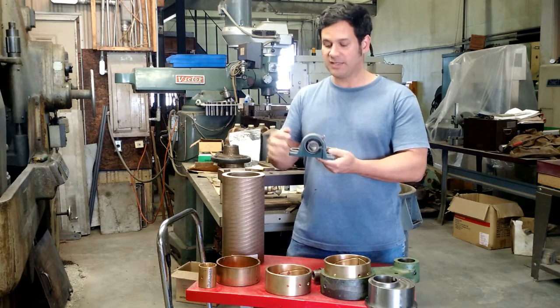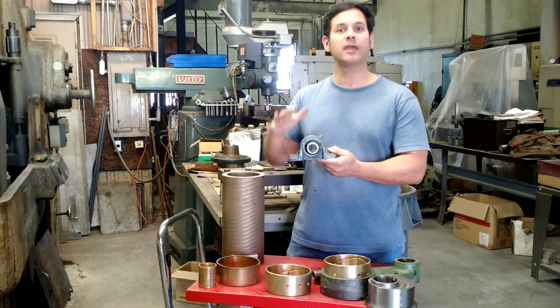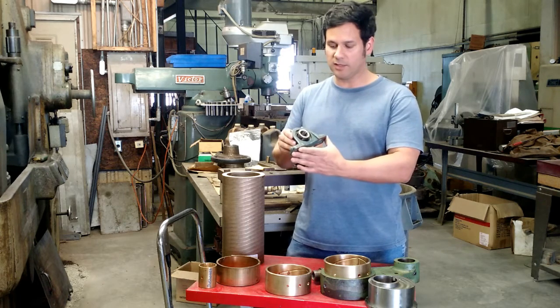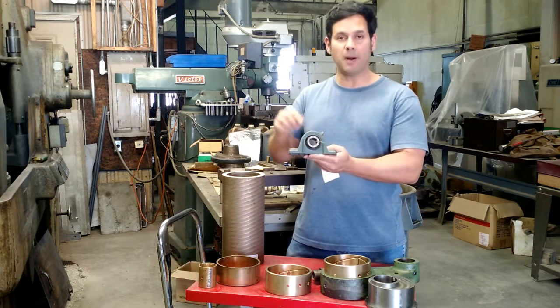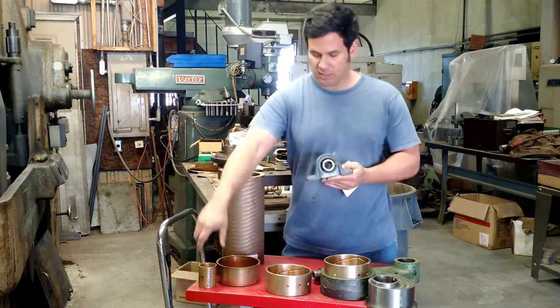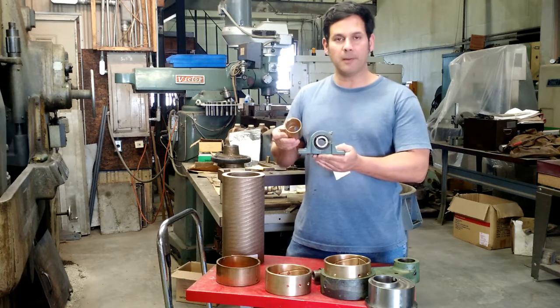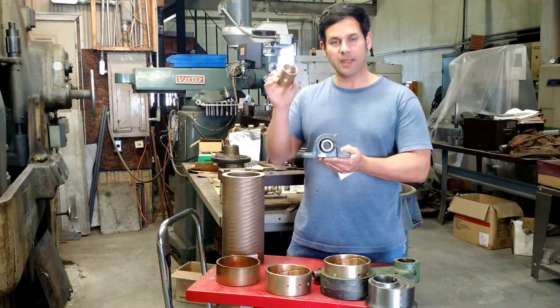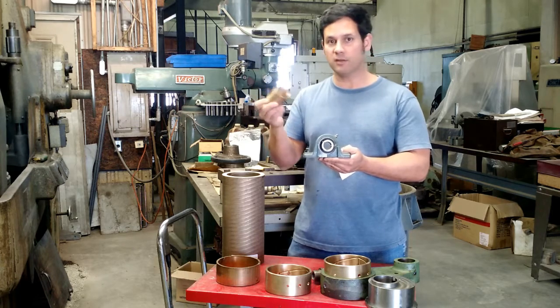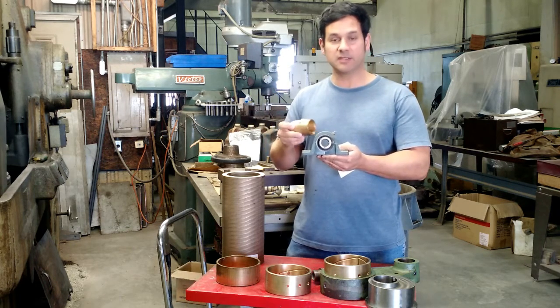This particular type is a two-bolt pillow block. They come in all different mounting types. But in this particular case, this is a ball bearing insert in a pillow block mounting with two bolts. As you can see, these two bearings — this is a bronze sleeve bearing or a bronze bushing, same thing — and this is a ball bearing.